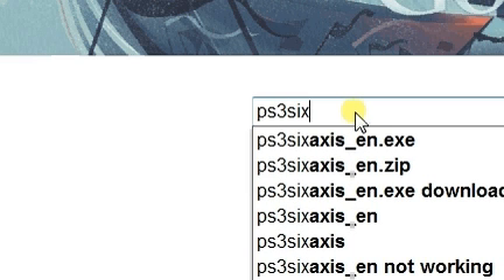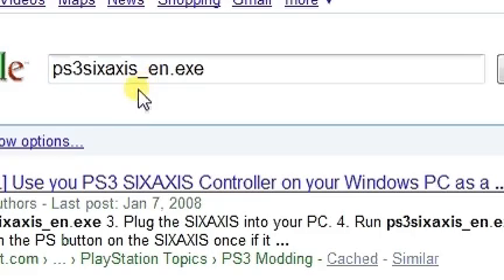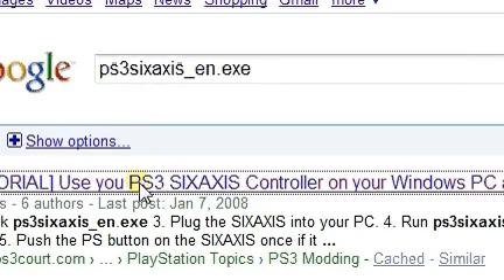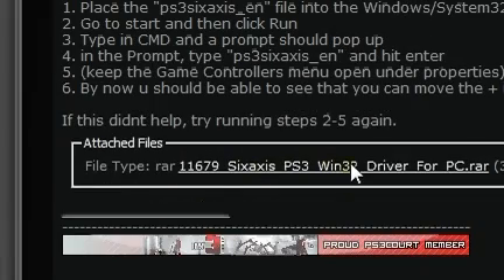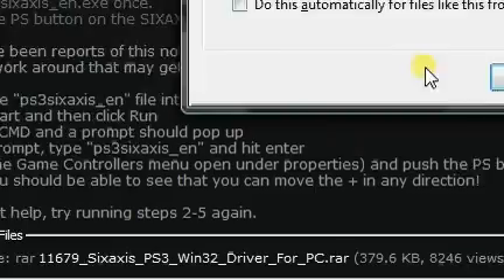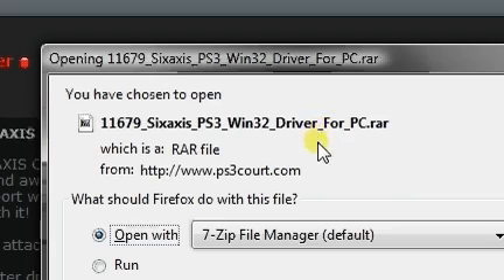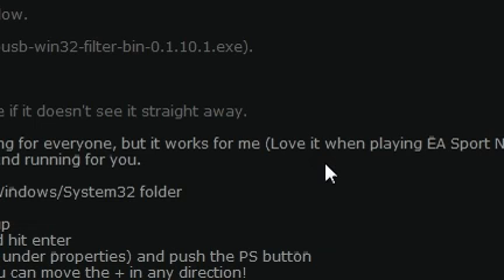The first thing you need to do is go to Google and search for 'PS3_6axis_en.exe'. Go to the first result, click the link, and download the file. It's a RAR file — I like to use something like 7-Zip to open it. If you can't find that website, just use any website that has this file.